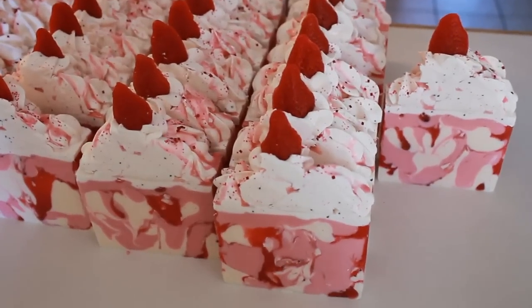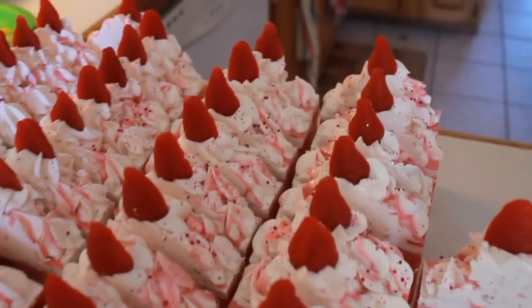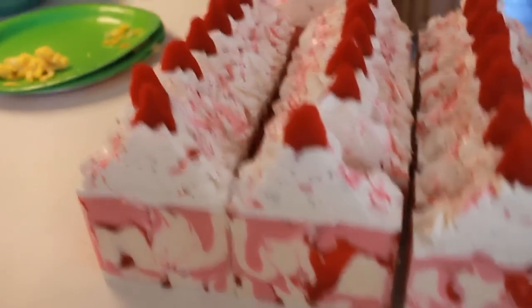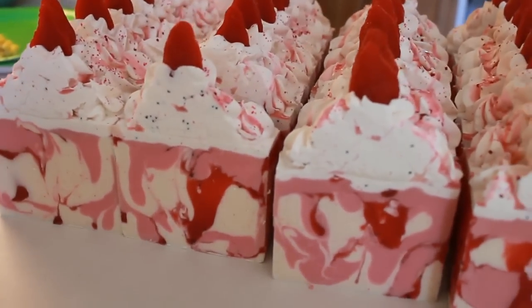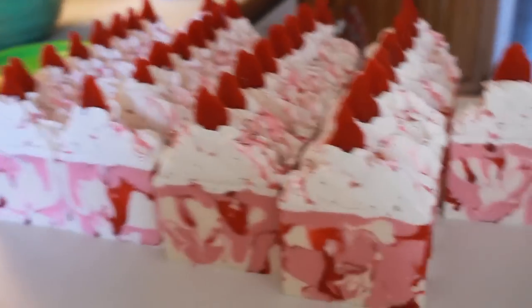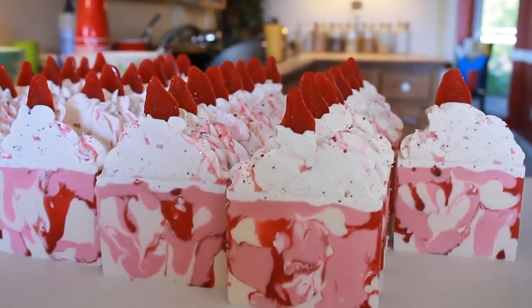Thank you everyone so much for watching Royalty Soaps. I hope everyone enjoyed the video and will join me next time. By the way, that is the pink Vibrance Mica mixed with Cosmic Carolyn, and it's a really, really beautiful pink — I 100% approve. Until the next video, I'll see you guys soon. Bye for now!